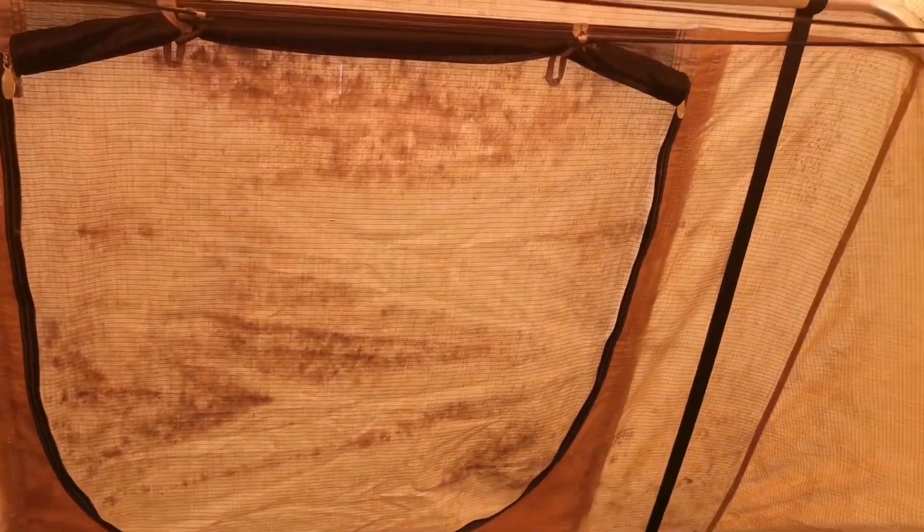This front part of the roof — some of the mold is gone because I gave it a good scrub with all products last week: lemon juice, bleach, everything. But this bit here didn't come up at all.